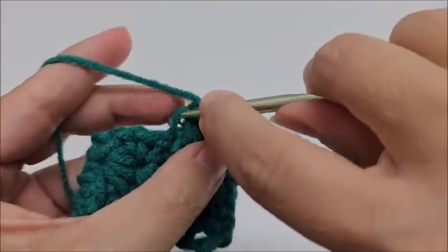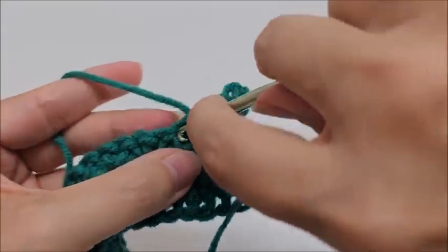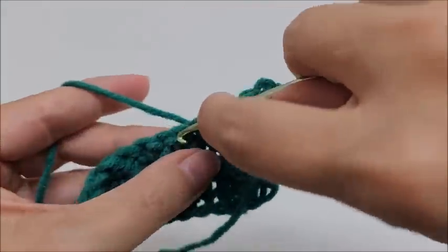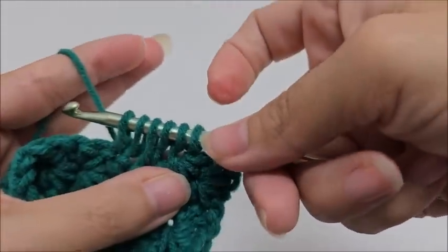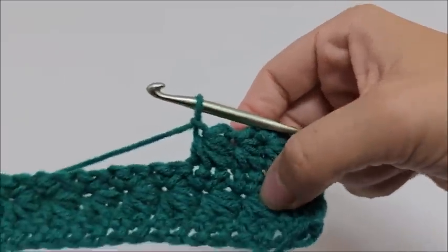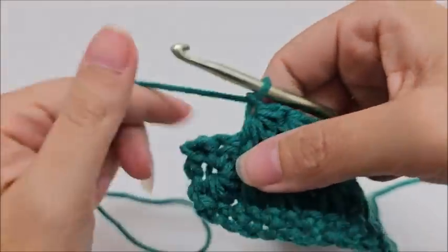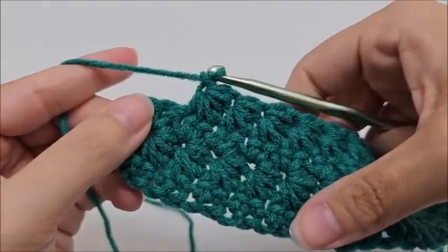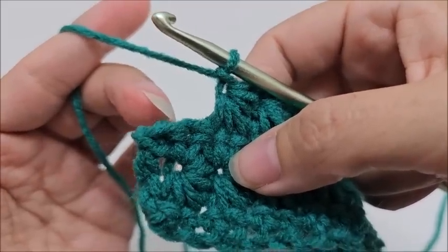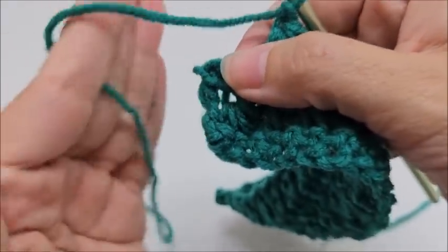Continue repeating: into the eye, draw up a loop, into the last leg, draw up a loop, into the same stitch as the last star, draw up a loop, then the next two stitches drawing up a loop each — six loops, yarn over through all six, chain one. Repeat this pattern until we get to the end of the row. Coming to the end of row four, again we only appear to have two stitches left but we always work into the turn chain.